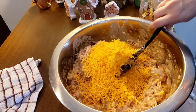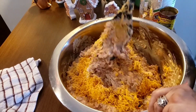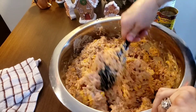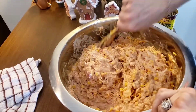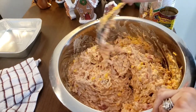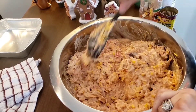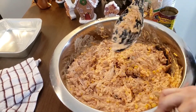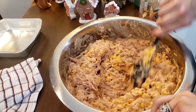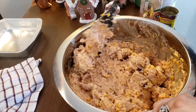I added the cheese — I added the whole package, which is a two-cup package, to the inside, and then I'll add probably another cup to the top. Use whatever cheese you want — this is sharp cheddar but you can use mild cheddar, Monterey Jack, or pepper jack. You could also do a mixture of cheeses. Make it your own, but do try the cheddar if you like it — it is delicious.